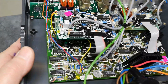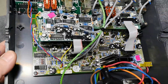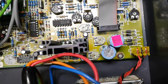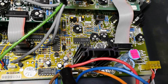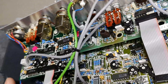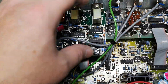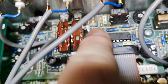Look how complicated it is — four PCBs, all sorts of interconnects, and so many trimmers. It's going to take a week to figure out what each one does and how to align and trim everything. I really hope it all works, because if it's not aligned properly it's not going to be easy.